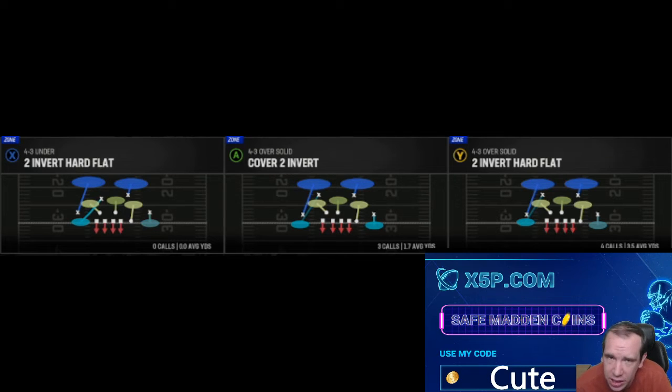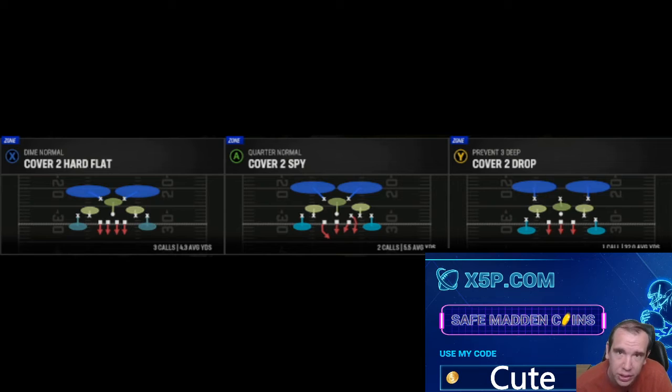I wanted to show you guys this play because there's no adjustments. I hate watching people make videos where they do 17 adjustments — that's a lot. This is simple, and I like making simple easy videos. I do have a cover three beater video, go watch that. I have a cover four beater video, watch that.